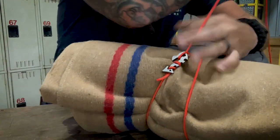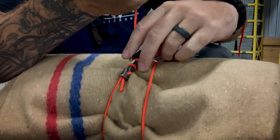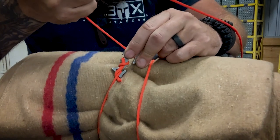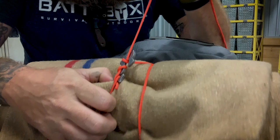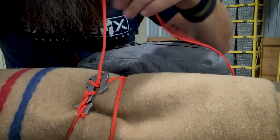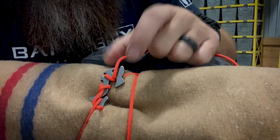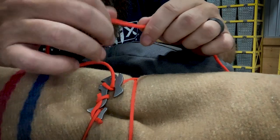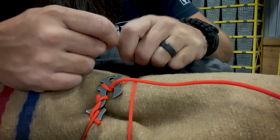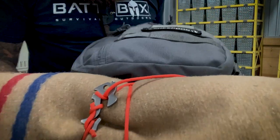Now I can pull this joker tight. See? So all I did was run it in the hook and pull it tight. Now all I've got to do is come over, back around, back into that hook, and it's on there. It's tight. It ain't going anywhere. Because what it's done is when you pull it back through the hook and you cinch it, it pinches onto itself and it's not coming loose. I could cut this, run it down through that eye right there, tie a knot or whatever, tie it over here - but I don't feel like cutting my paracord for this demonstration. As you can see, it's on there. It's not going anywhere.